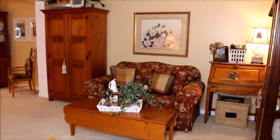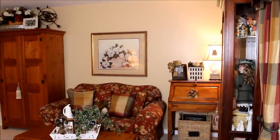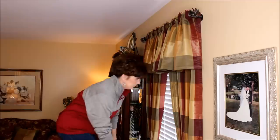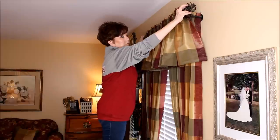Hey everybody, it's Mickey and in today's clean with me video we are spring cleaning the living room. Spring cleaning for me is starting off with all those things that only get cleaned once or twice a year.